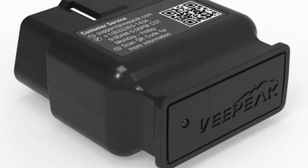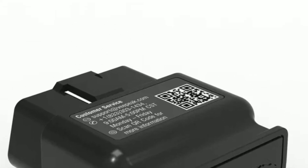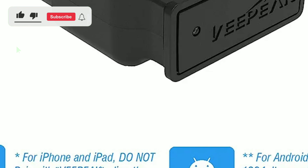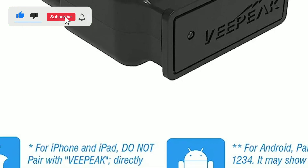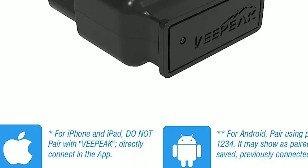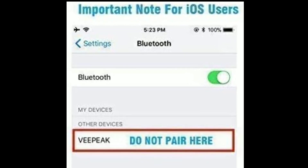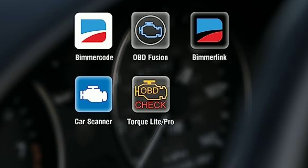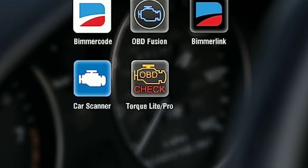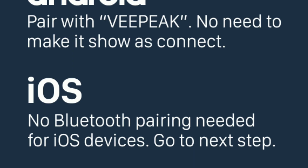One of the best things about the VPeak Object BLE is its wide compatibility. It works with both iOS and Android devices, so no matter what smartphone or tablet you have, you can unlock the power of this scanner. Whether you're a car enthusiast looking to maximize performance or simply want to stay on top of your vehicle's health, the VPeak Object BLE Bluetooth OBD2 scanner has you covered.